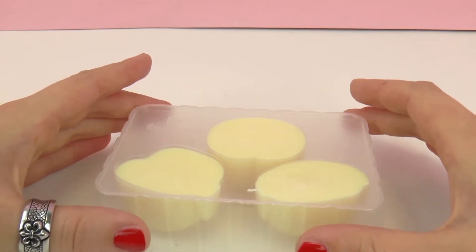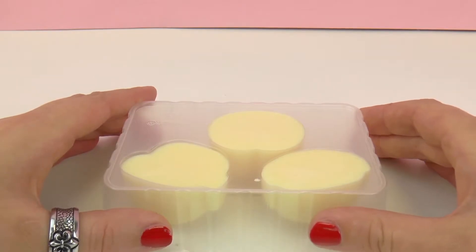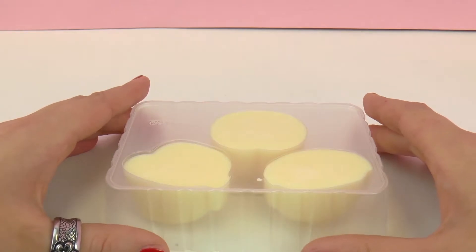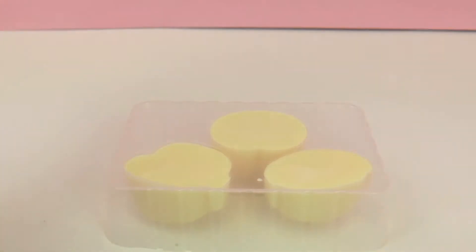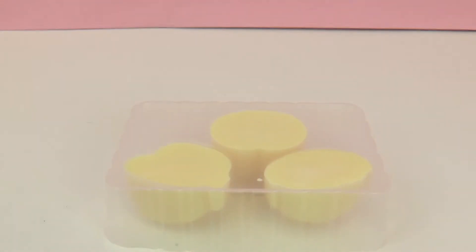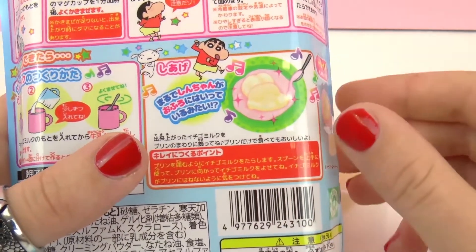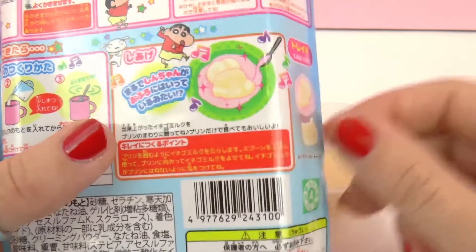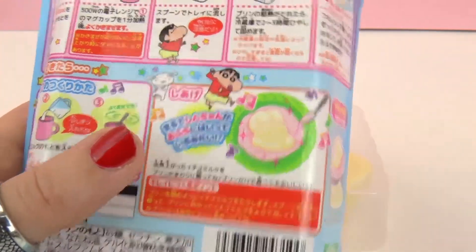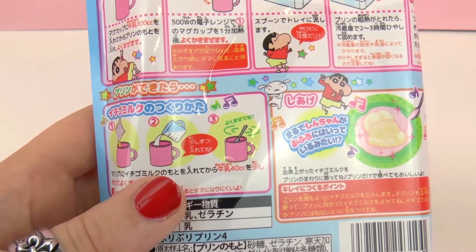So there we have it. I'm going to carefully take this to the fridge and luckily you guys don't have to wait overnight — we'll return in one minute. While I'm doing this I'm going to go ahead and make the pink sauce. It looks like this is a sauce which goes on the bottom of the plate and then we'll put the pudding on the top. We just need a small cup or bowl as well as more milk.